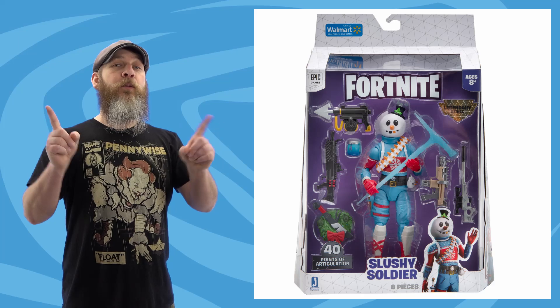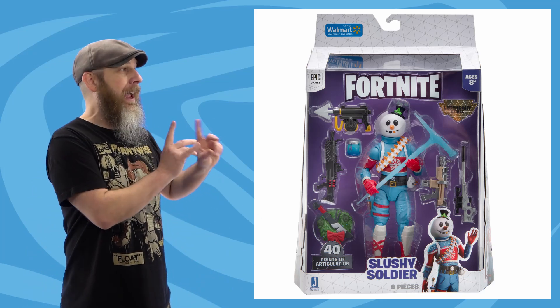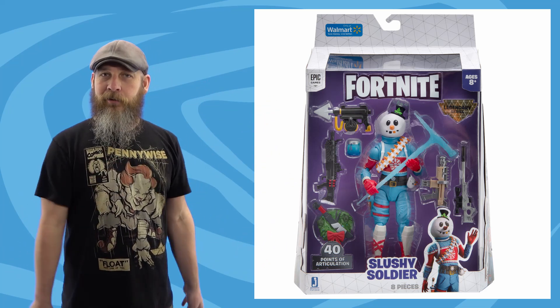Sticking with Jazwares, another Fortnite Legendary Series update. All you serious collectors who think this line is for four-year-olds, you can go in the other room while Uncle Robo talks some Fortnite. After Walmart posted a product page for their exclusive Slushy Soldier last October, orders finally opened up this week — three months later, one month after Christmas. It's been a crazy year with shipping services behind, but at least it went up and stayed up. Last I looked it was still available, so go get it — link in the description.